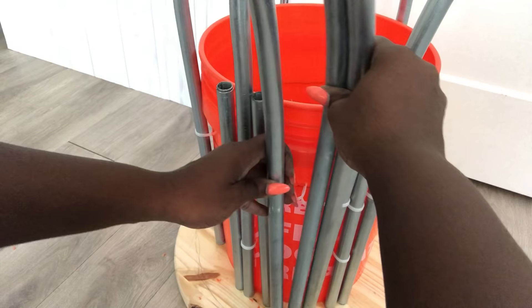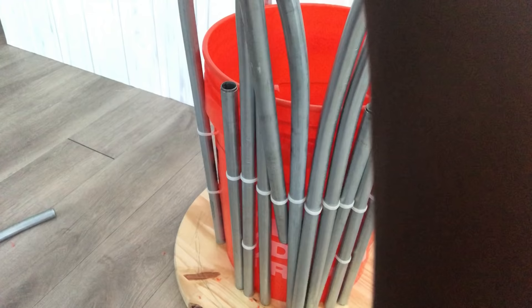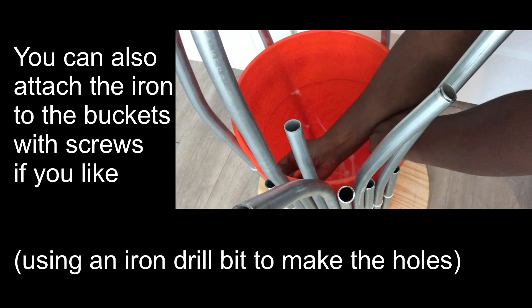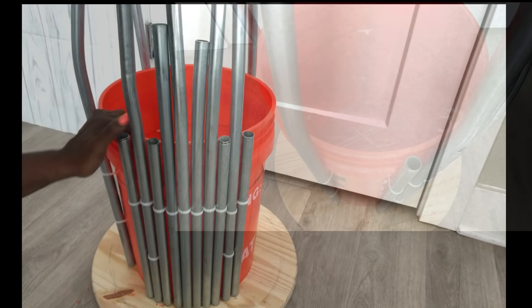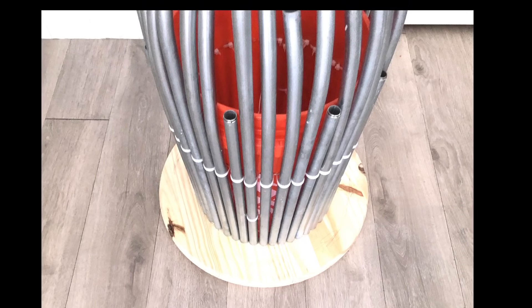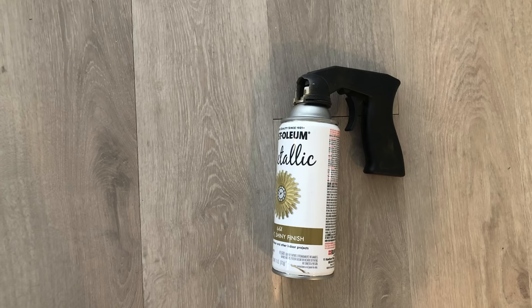Now I'm going to be attaching the other heights. I'm going to use a gold spray paint for this because I didn't use copper pipes, which I wish I did, but it was too expensive. Now I'm going to use a nozzle holder to make it easy for me to spray paint because it's going to be a lot of spray painting.